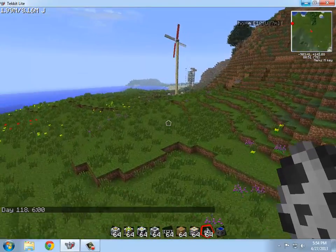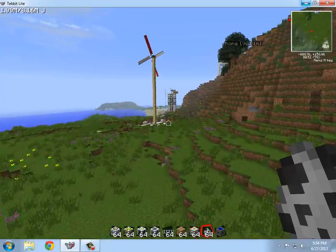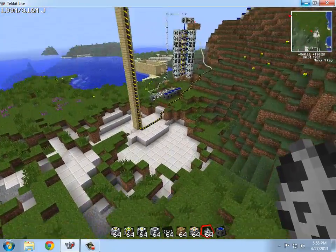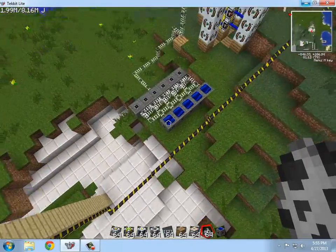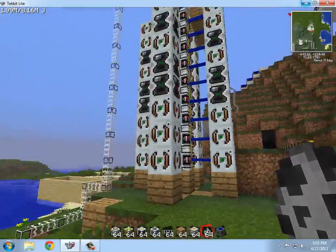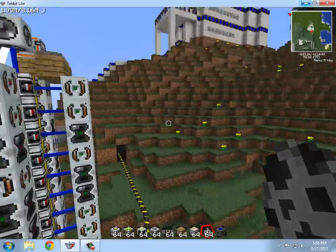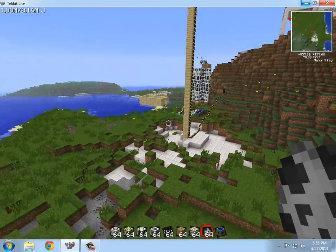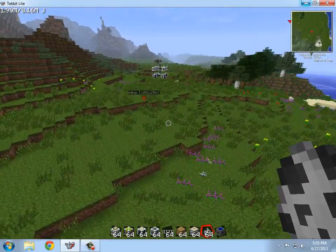What I recommend doing is over here, I have the solar arrays hooked up to an MFSU — I'm not sure exactly what it's called, MFSU or whatever it is — hooked up to these, and then MFSU, and then these run up to the top of there. And as you can see, this thing is extremely overpowered — it's just killing every single mob within a mile.